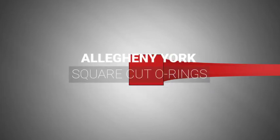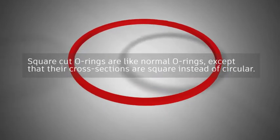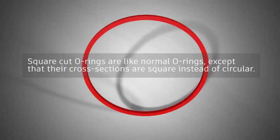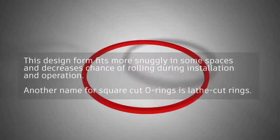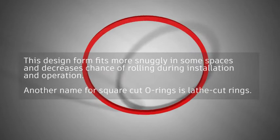Allegheny York Square Cut O-Rings. Square Cut O-Rings are like normal O-Rings, except that their cross-sections are square instead of circular. This design form fits more snugly in some spaces and decreases the chance of rolling during installation and operation.